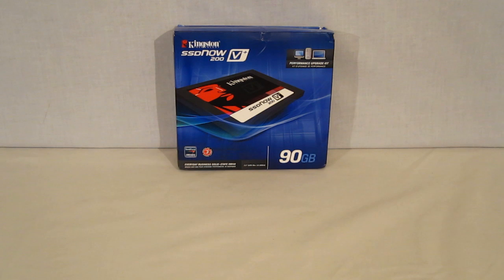It comes with everything you need for a complete upgrade on either a desktop or a laptop, along with a complete 3-year warranty, which you can see listed on the box. As noted on the bottom, it is an everyday business solid-state drive. That basically means the focus of the drive is on longevity and reliability, rather than top-notch performance for an enthusiast-class top drive.